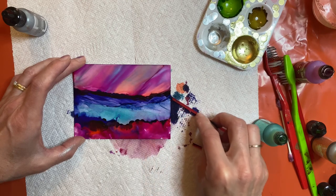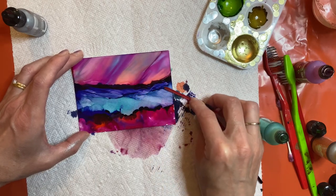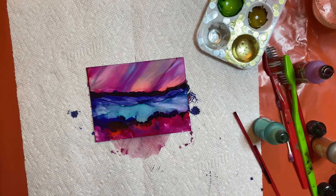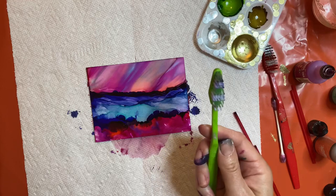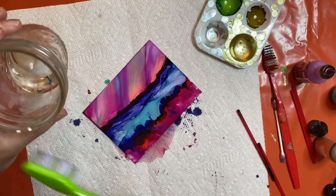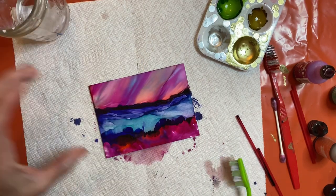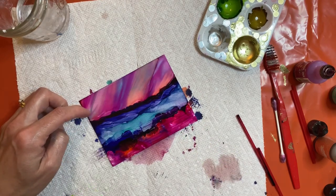Alcohol ink doesn't always work the way you want it to, so you have to be open to going with the flow. I think my mountains are looking pretty good. The next thing I'm going to do is take my toothbrush, dip it in my glass with alcohol, dab the excess off on my paper towel, and drag it through the ink — creating my water.